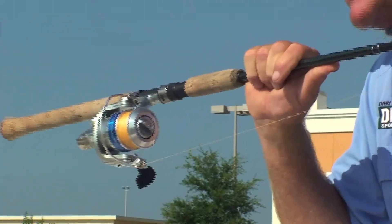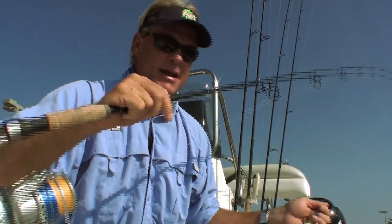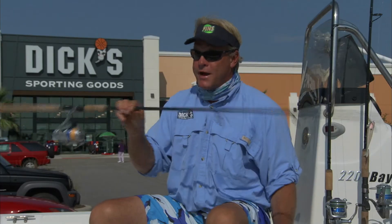50 pound test Seaguar fluorocarbon — and this is the premium Seaguar fluorocarbon. Had 30 pound Fins on, and Fins is extra smooth. This is by far the smoothest braid I've ever thrown in my life. Great, great line.